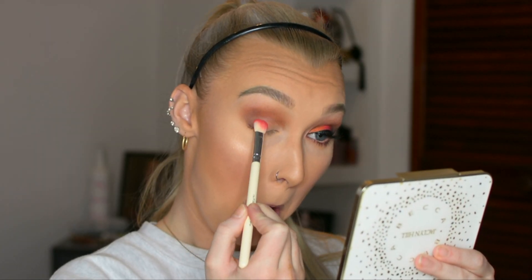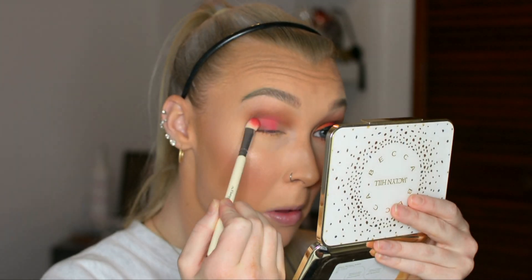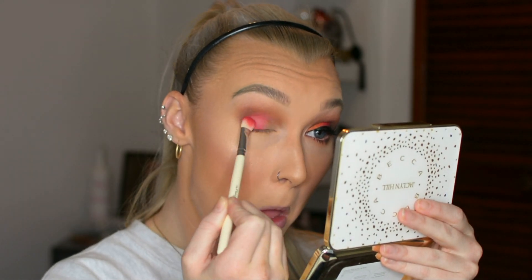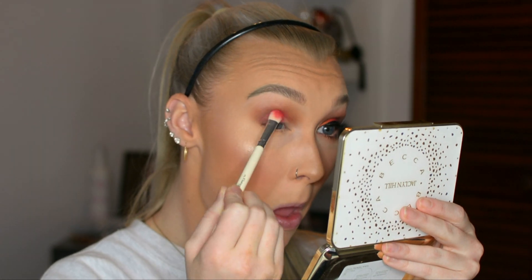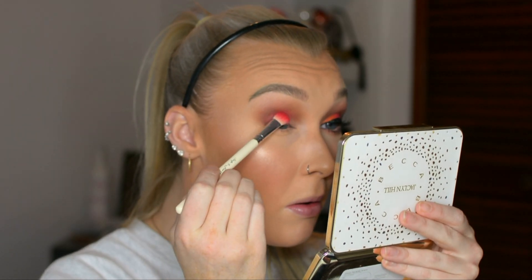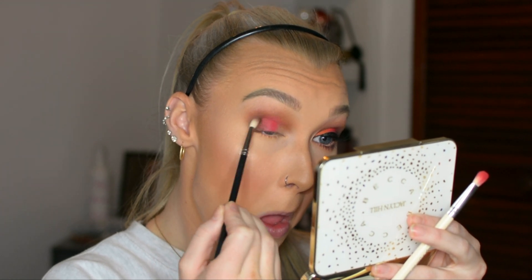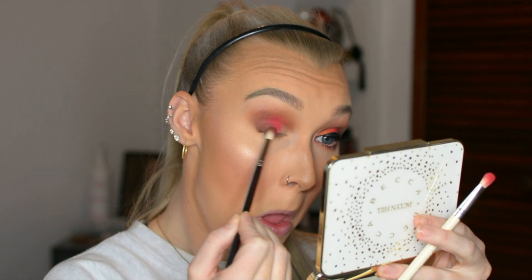Now going in with this red shade, I'm using a packing brush to place it in the center of my lid. I keep adding more pigment because it just wasn't giving me the color that I wanted, so I just build it and build it to get the bright red that I wanted. Then I'm going back in with that same brown without adding any more color to the brush, just using what's on it to help blend those colors together.